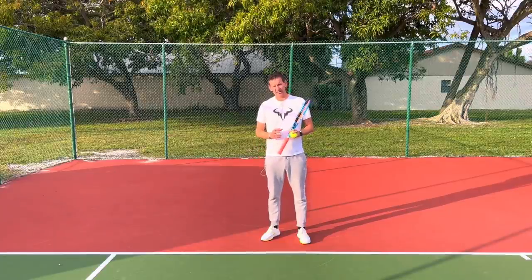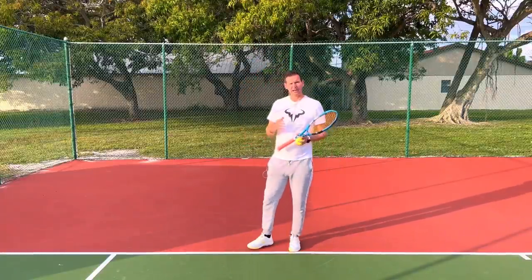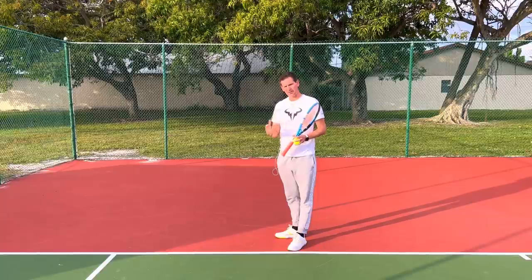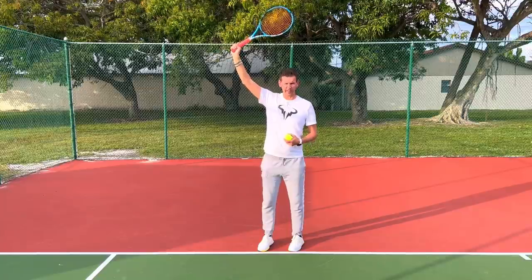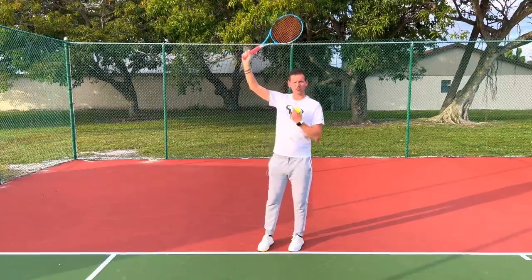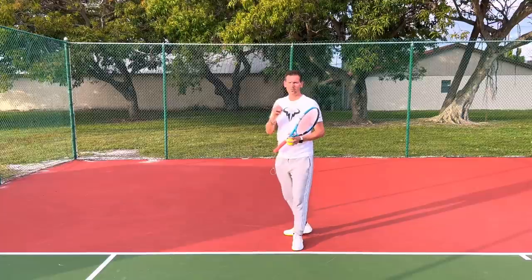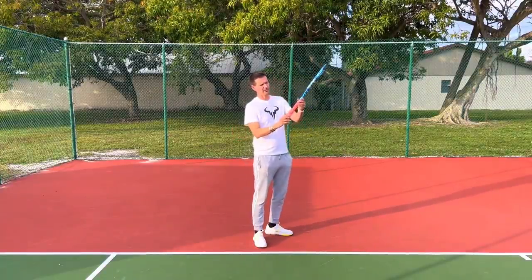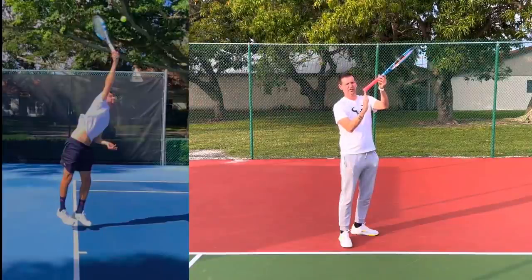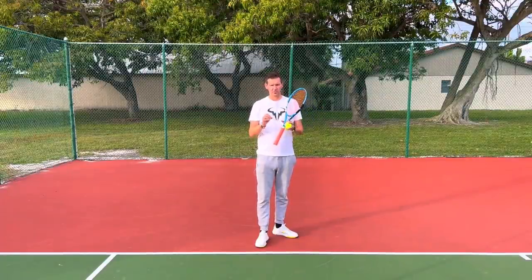When players over-rotate and come around too early with the back leg, they're unable to go forward — but it's not only that. They're also rotating at the wrong time, too early, leading to a position where they're most likely hitting the ball with the entire body already open, and the racket is most likely going to be too far behind the head. That is not a strong position to be in. What should happen at the moment of contact is that the entire body rotates, however the hips will be held back.